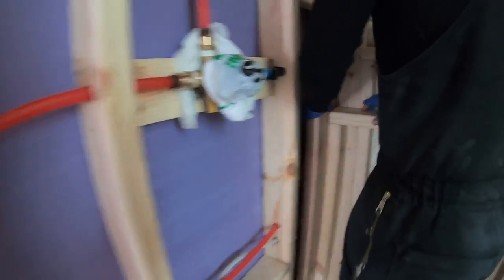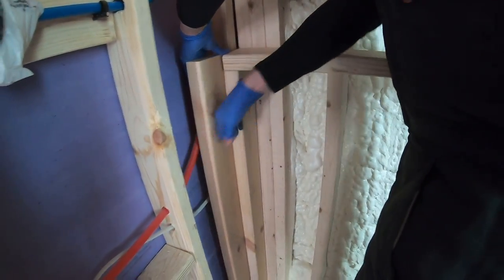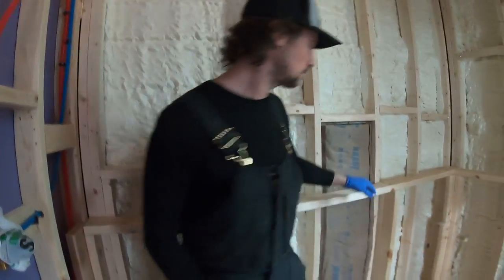Because it's a little different over here, I'm just putting a piece back here to catch the cement board in the shower.